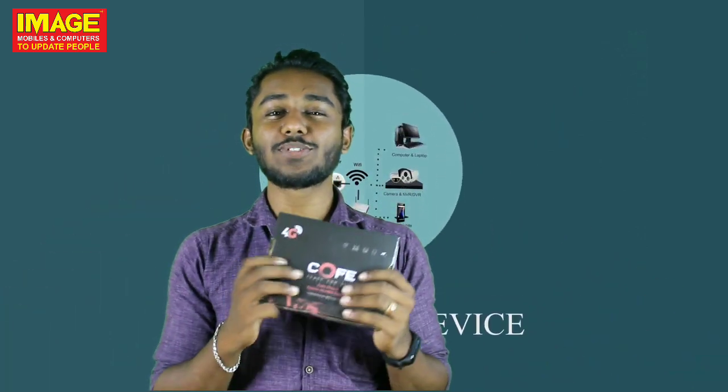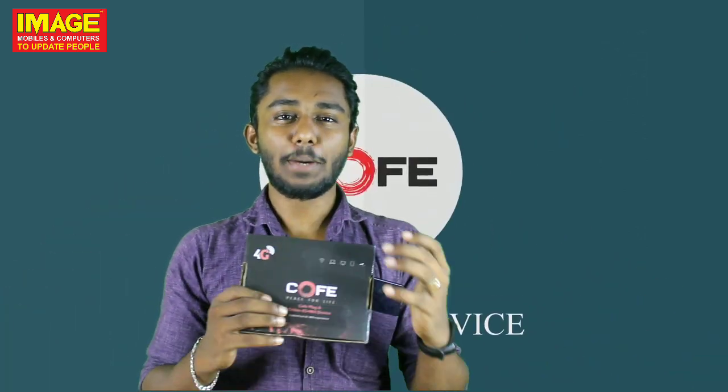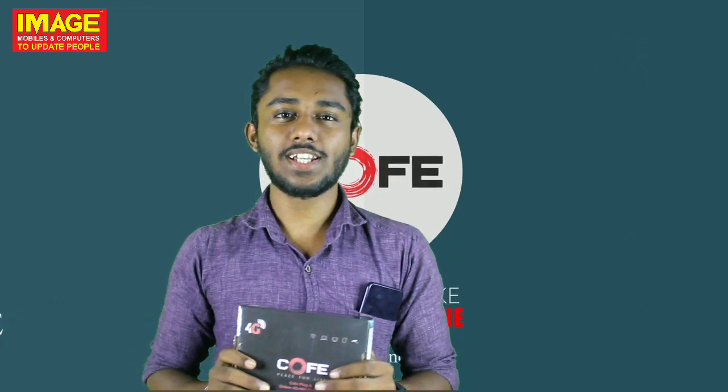Today I am going to do a review of the unboxing video. What we have to review in the unboxing is Coffee. Coffee is a 4G dongle. The company claims it is the world's best 4G hotspot device.